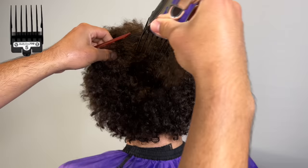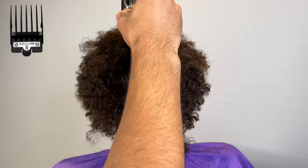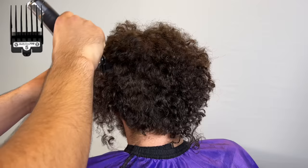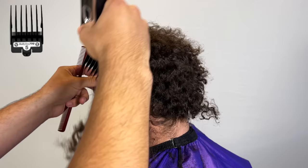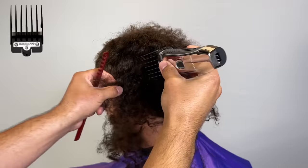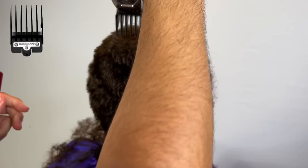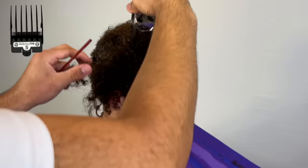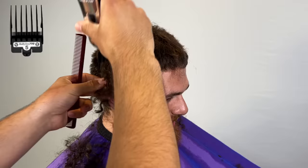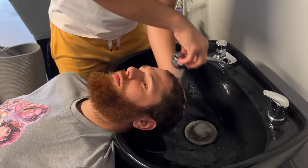Now I'm going to go with my five guard just to be safe. I already knew it was going to be pretty wavy because he has curls — waves are pretty much just laid-down curls. So I'm going with the grain of his hair before I wash it. You want to be careful of any light spots. I only cut his hair one time before, so I kind of know how it grows near the taper area, and I'm avoiding the crown area until after the wash.